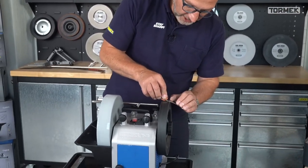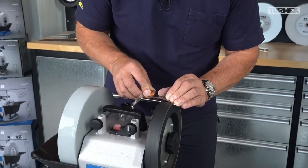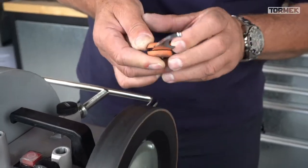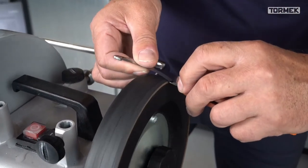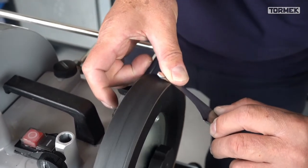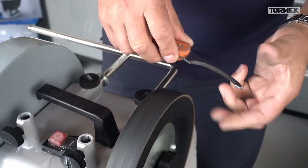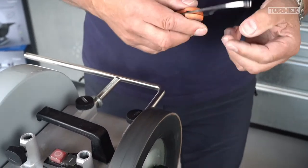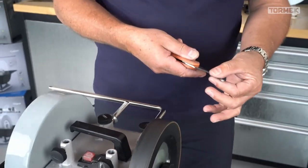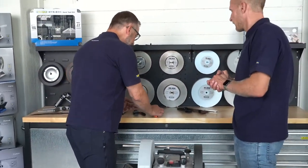When you want to get rid of the burr, the same thing - nice pressure over the edge. Then go a little bit flat over it and you see it's taking a little bit because of the friction. On the other side too - nice, going into the corner. Then you get a really nice bite on it. And as with the scythe - if you're not as experienced as Wolfgang, the bevel doesn't have to look perfect even on a gut opener.